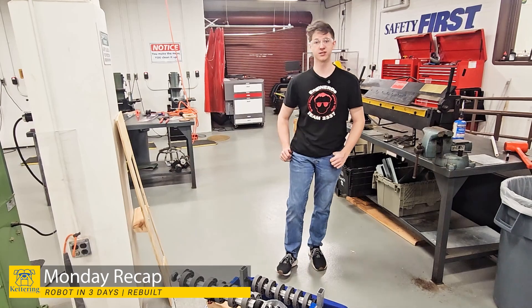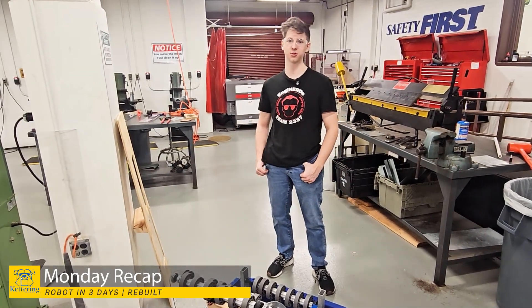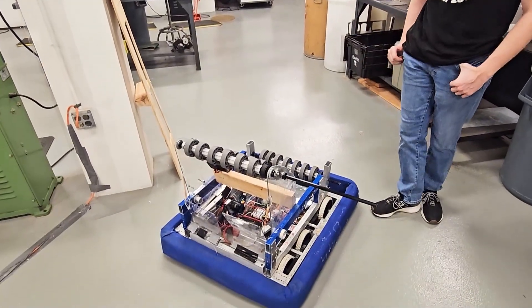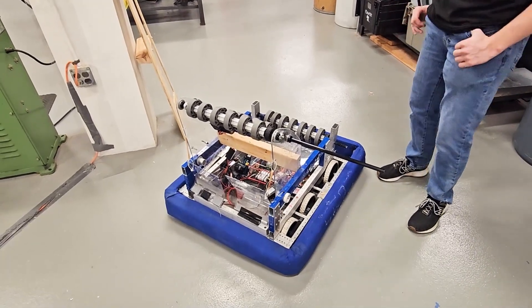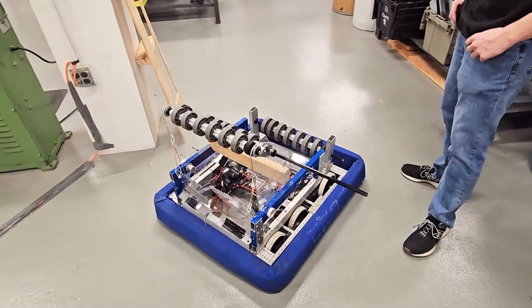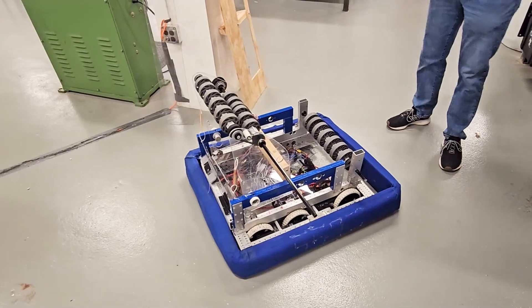Hi, my name is Drew and I'm participating in Robot in 3 Days with Kettering University's Robotics Network. Right here you can see our bot which we've made in the past three days since the game was released. This year we went with more of a very simple strategy — it's really as bare bones as you can get while still scoring.